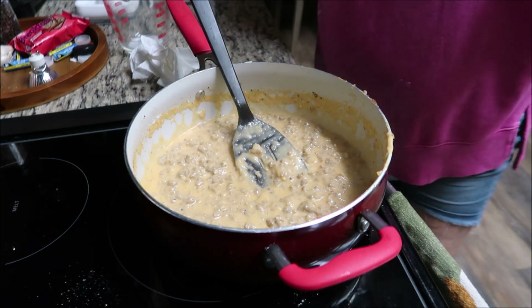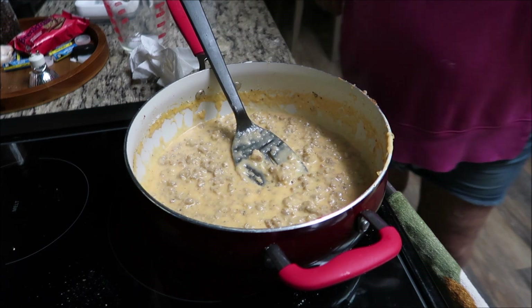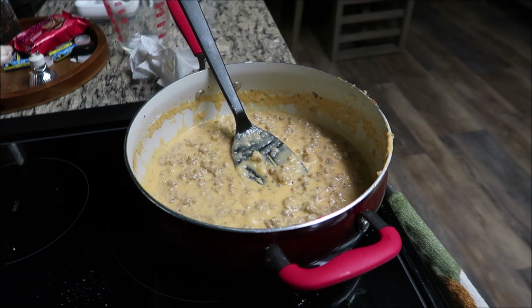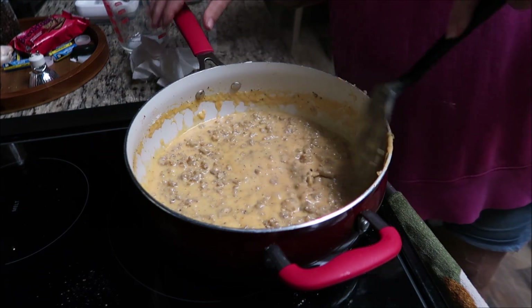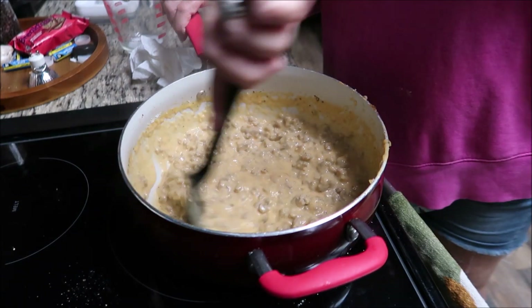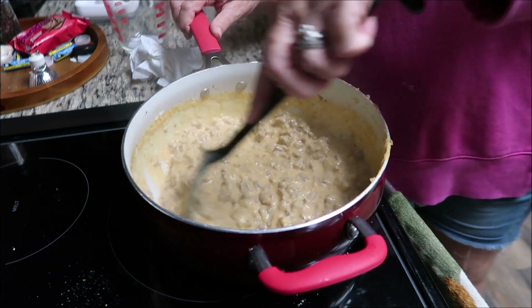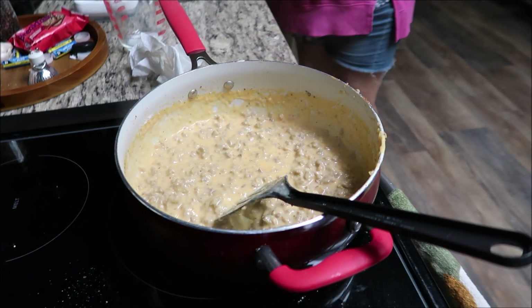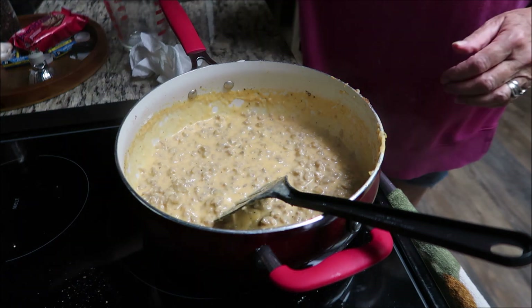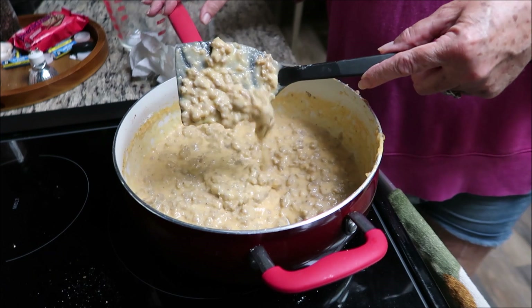I'm gonna taste it and see what it tastes like. I feel like I missed something. Oh it's hot! That's pretty good. I think it's done — I like it about like that, I don't like it real thick.